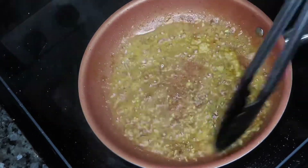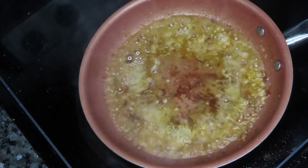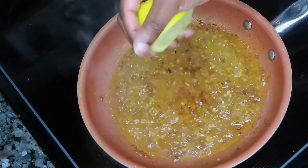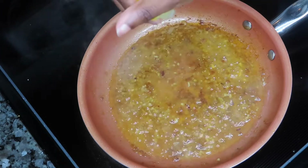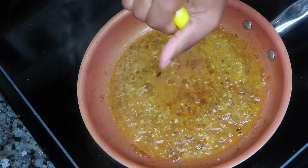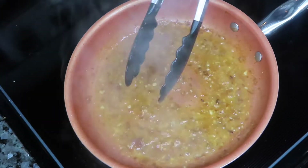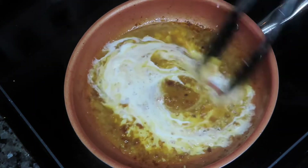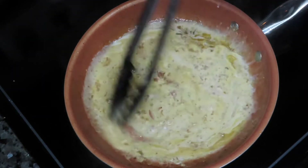Now we're going to deglaze our pan and get that delicious fond off the bottom, and I did that by adding in a splash of white wine. I'm using Pinot Grigio, which is a dry, semi-sweet white wine. Give that a stir, making sure you scrape off all those delicious bits from the bottom from when we seared our shrimp earlier. I'm also adding in the juice of one lemon. You'll see our sauce is starting to thicken up, but I wanted it to be a little more luscious and unctuous, so I added in a heavy drizzle of heavy cream.